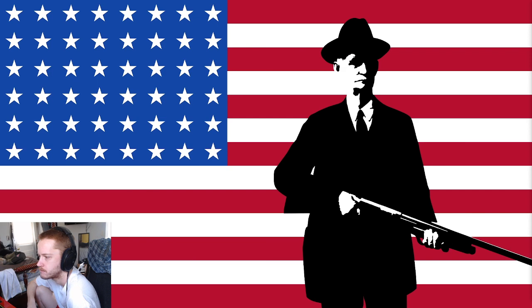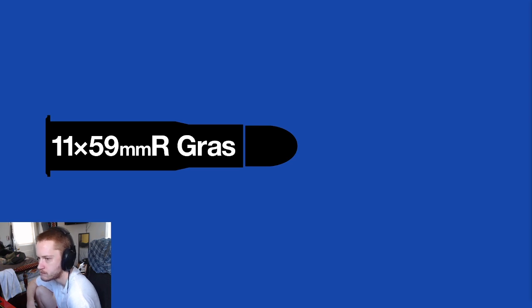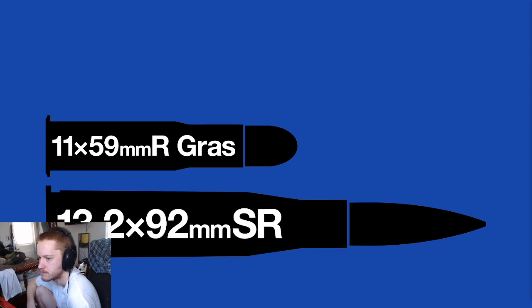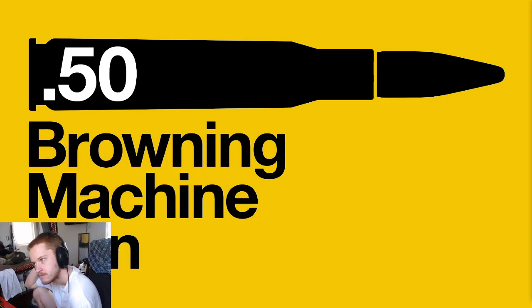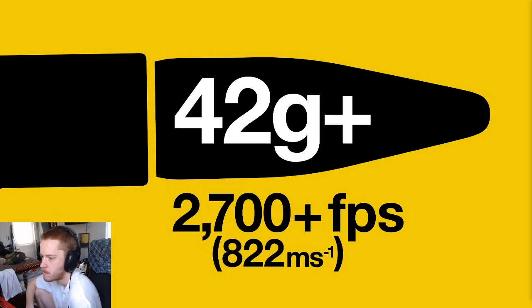The Americans had taken notice. Their .30 cal machine guns were proving less effective against armored planes, so they tasked John Browning to develop a new round. Inspiration was taken from the French 11 by 59 millimeter Gras round, which had proven effective against observation balloons, and captured examples of the German 13.2 millimeter rounds. The .50 Browning machine gun cartridge was the result — with a half-inch, 40-plus gram bullet at muzzle velocities exceeding 2,700 feet per second.